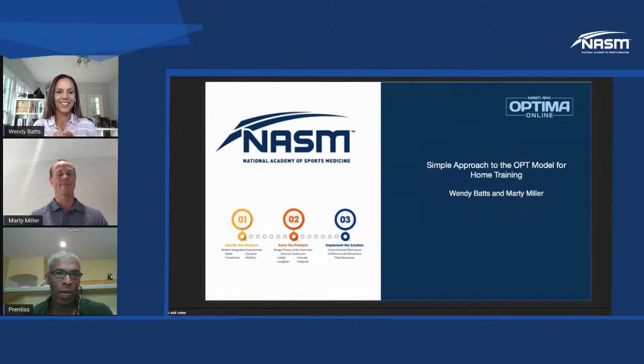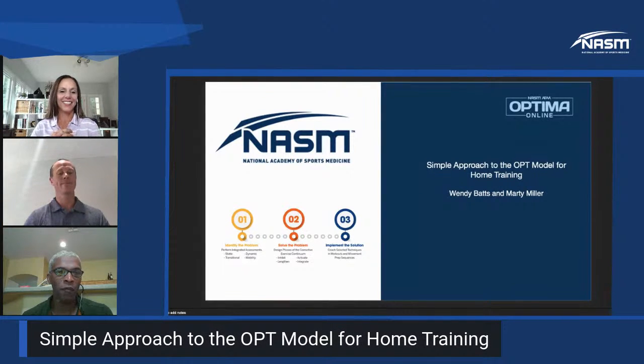Good afternoon, everyone. We had some technology glitches but I finally figured it out — I am in the 21st century. Welcome to NASM Live. This is Prentice, and I am here as always with Wendy Batts and Marty Miller. In the background, running everything, we have our man Greg Esposito. I was kicked out of my normal office space because my daughter is doing remote school and has a dance lesson now.